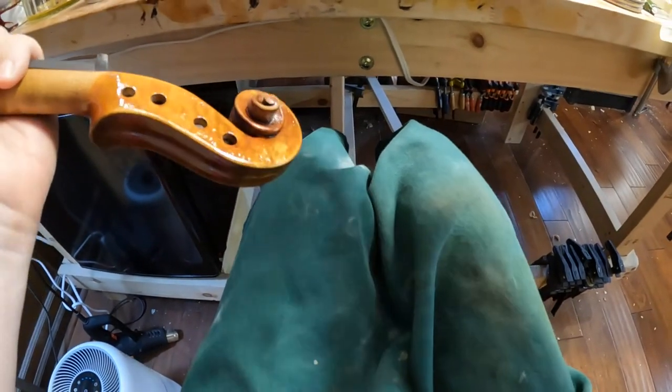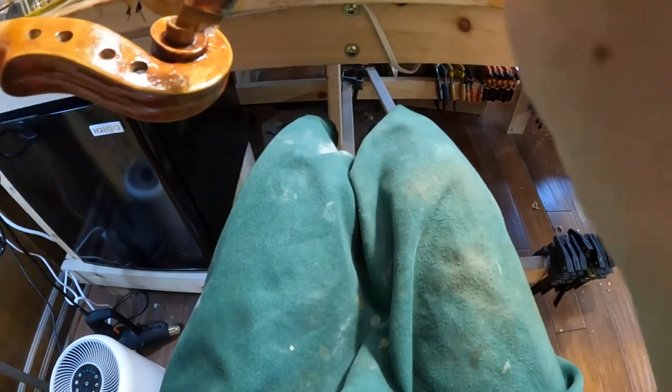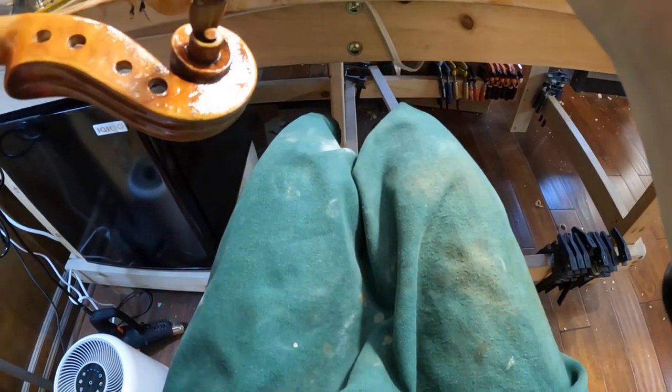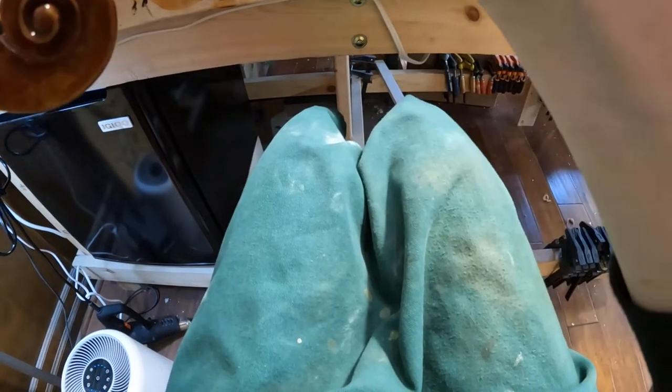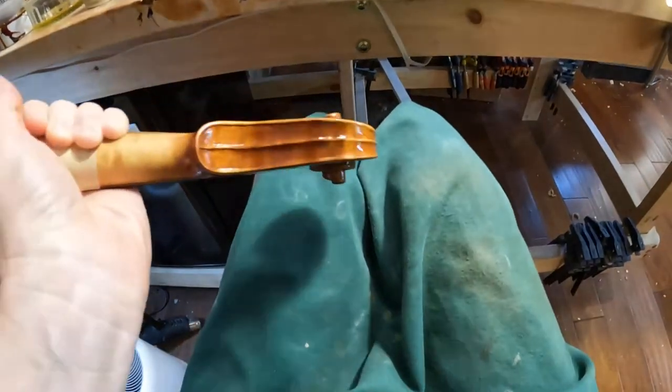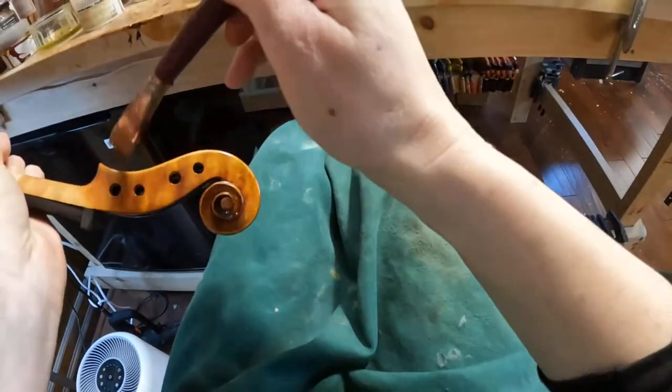There are already some people waiting to try this violin. If you wish to try it too, just contact Metzler or contact me — write to me and I will send you the email for the Metzler violin shop, so you can have an appointment reserved for trying this beautiful violin.